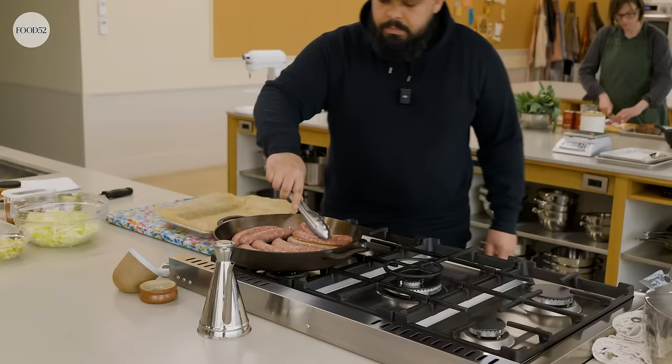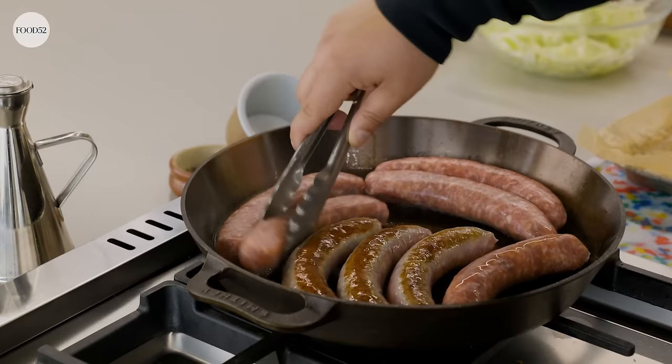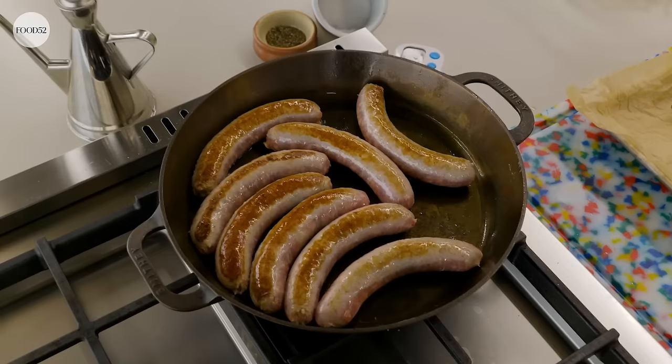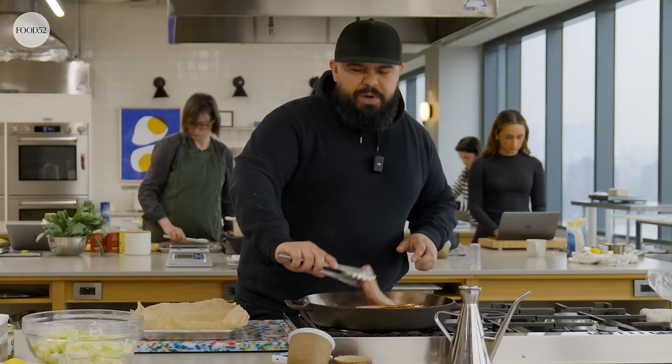If you want to come have a look at this — this is all I'm looking for, really, just some nice browning. It's going to give us a nice, deep flavor. You don't want to move it too much, you just want to sear. All you want to do at this point is give it some color because they're going to finish cooking in your sauce and your gravy. You just don't want to overcook your sausages.